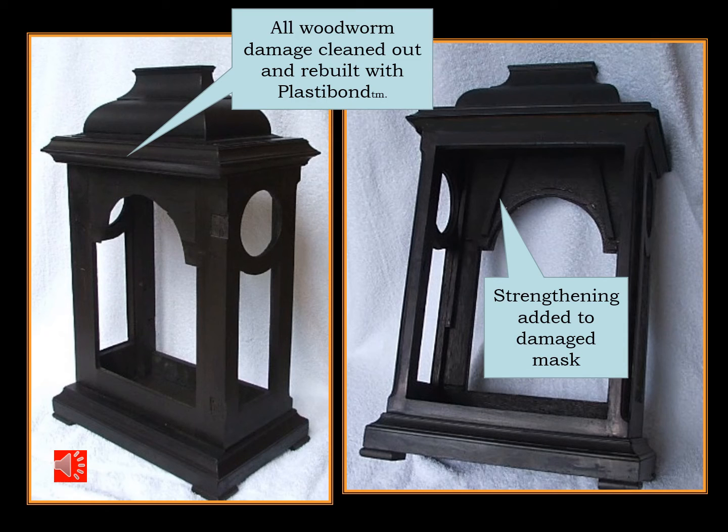Here's the case completed with all the woodworm damage cleaned out and rebuilt with PlastiBond. PlastiBond is good for this application because it basically is powdered chalk in a resin, and it will accept the stains as readily as the timber. Also you'll notice that the damaged mask has been strengthened from behind with some wooden splats.